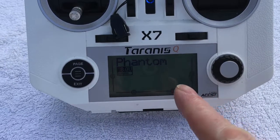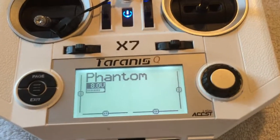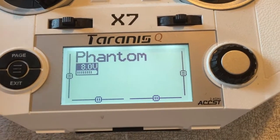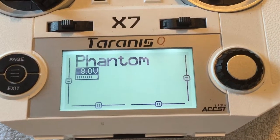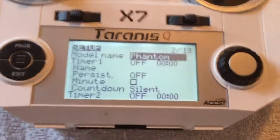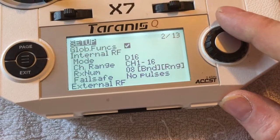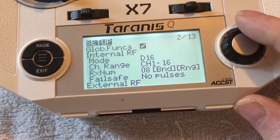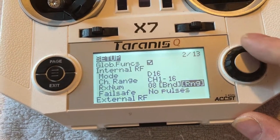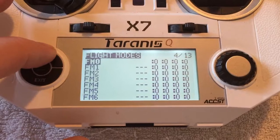Now showing how I connected up my Taranis X7 to work with the modified Phantom 2 Vision Plus — let's get right into it. Under the internal RF module, you want to set it for mode D16 and channel range channel 1 through 16. That's about it for that one. Now we need to look at our mixes.